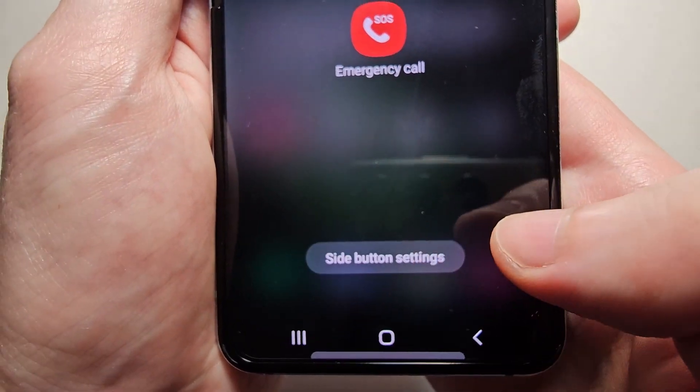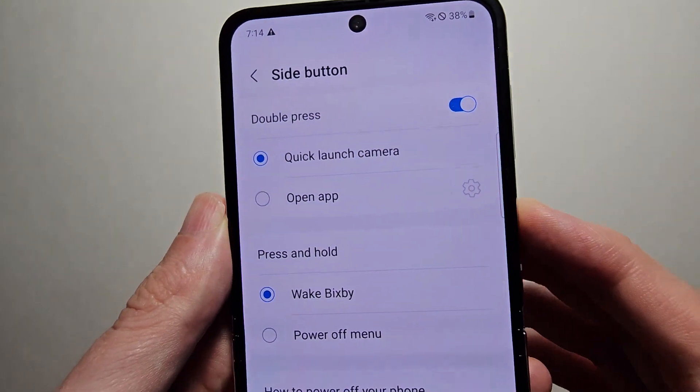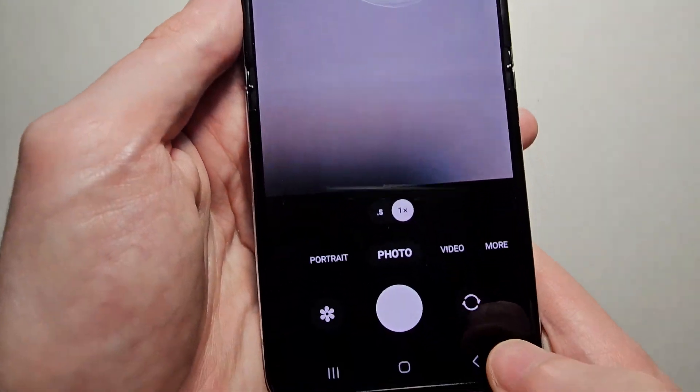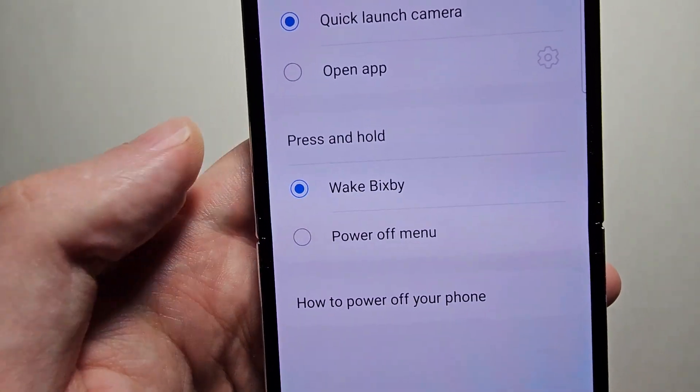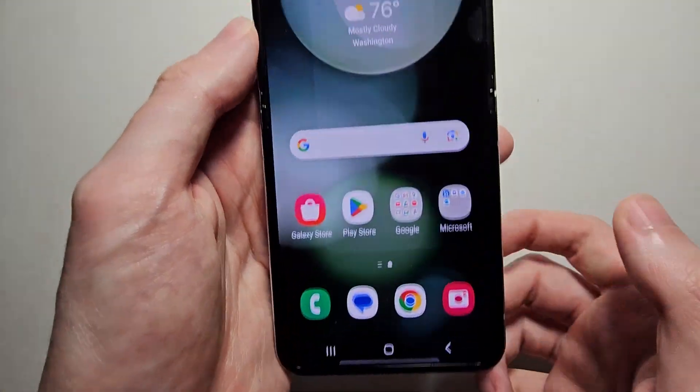This time we're going to press on side button settings. I can see double press is set to the camera, and for press and hold it's set to wake Bixby. So to change it to power off, you'd change that hold setting.